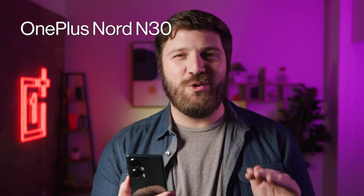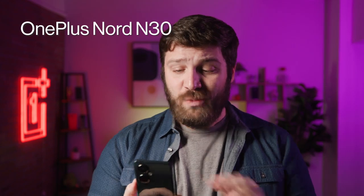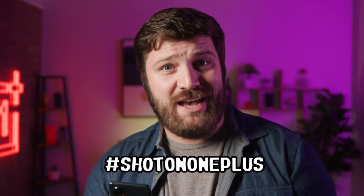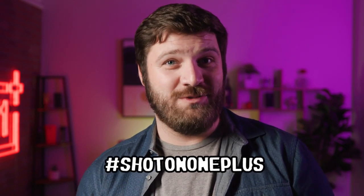Those were some quick tips to help you instantly take better photos with your phone. They look great on the new Nord N30 from OnePlus with an impressive 108 megapixel camera. Don't forget to share your results with us and hashtag shot on OnePlus. We'll see you soon.